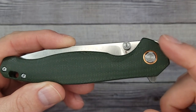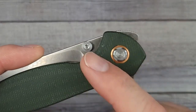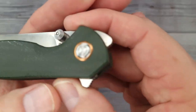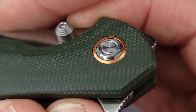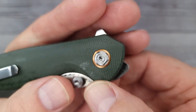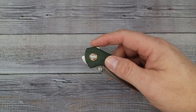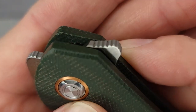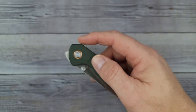It's a front flipper, rear flipper, and we have thumb studs — multiple deployment options. Check this out, a very nice pivot collar that is fancy, kind of a bronzish-copperish color. I do like their pivots — it is a captured pivot and they do have ceramic bearings. I want someone to see this blade.